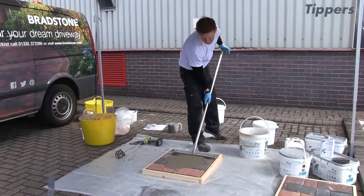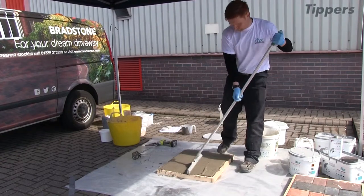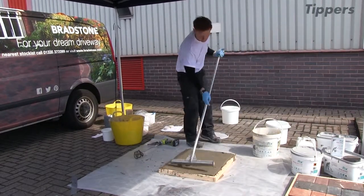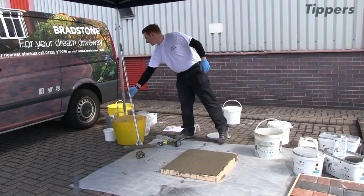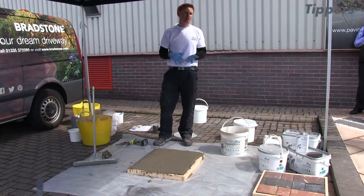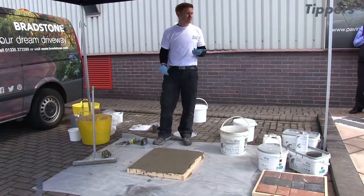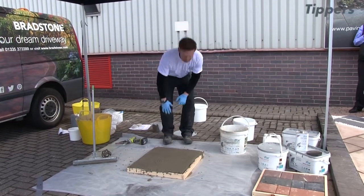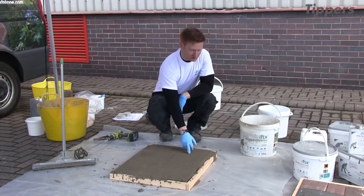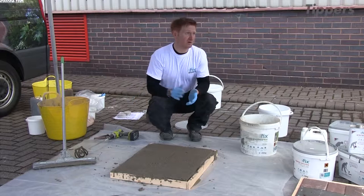You pour it out onto your blocks and then begin to work it into the joints. You're going to leave that for about 10 to 15 minutes to stiffen up. Check the joints after about 10 minutes, and when it's firm enough, begin washing it off. It does look like you've ruined your blocks, but it will look nice when done. Because it's a cementitious product, it'll firm up more in the deeper grout lines than on the top of the blocks. You get around 5 to 10 minutes once you mix a portion to spread it out.